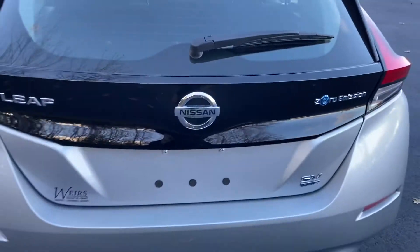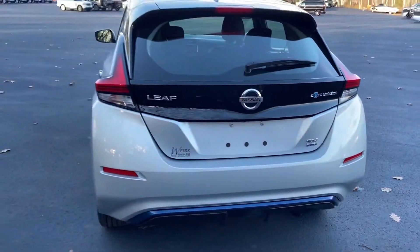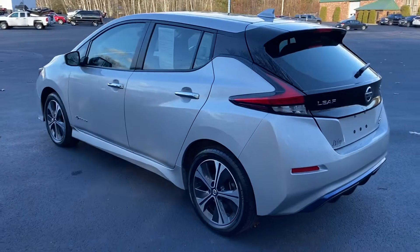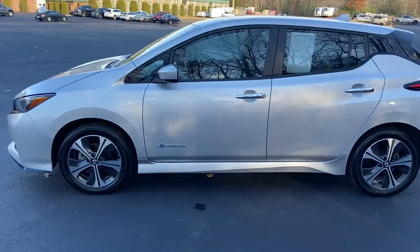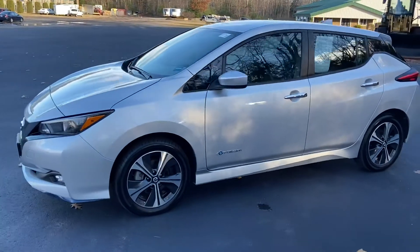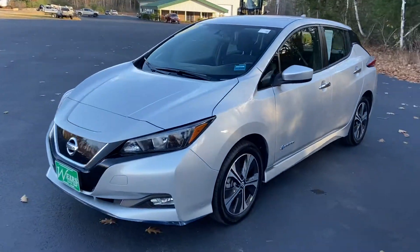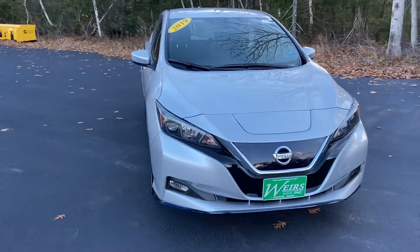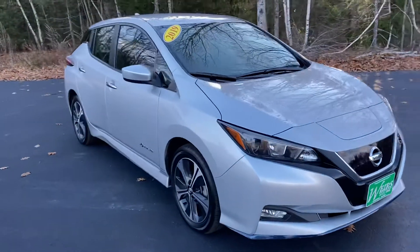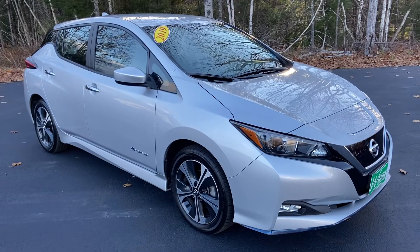If you have any further questions on this Leaf SV, or would like to come in and take it for a test drive, please don't hesitate to give us a call. Direct line is 207-985-3537. You can also check out additional photos and information on this vehicle at www.weirsbuickgmc.com, or stop in and visit us at 1513 Portland Road, Route 1 in Arundel, Maine. Look forward to hearing from you — thanks for looking and have a great day.